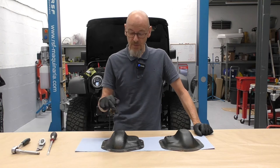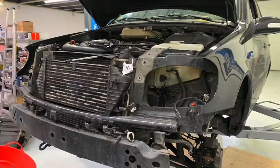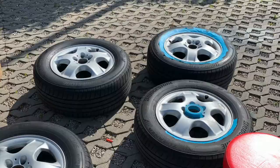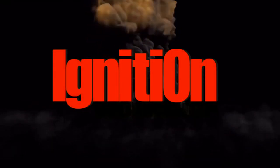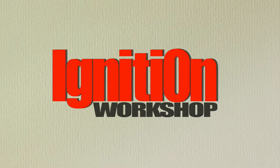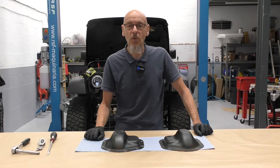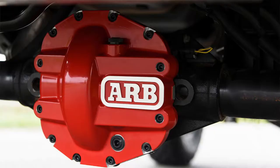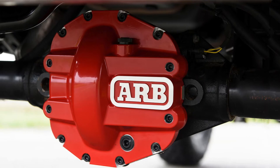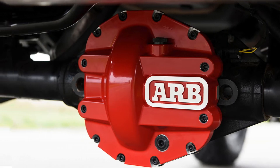Hello and welcome to Ignition. Today I'm going to be refurbishing these Dana 44 old diff covers. Hopefully you watched us fit our new ones - which you may be able to see in the background, but I'll put a close-up. We fitted some really, really nice ARB new diff covers to my Wrangler.